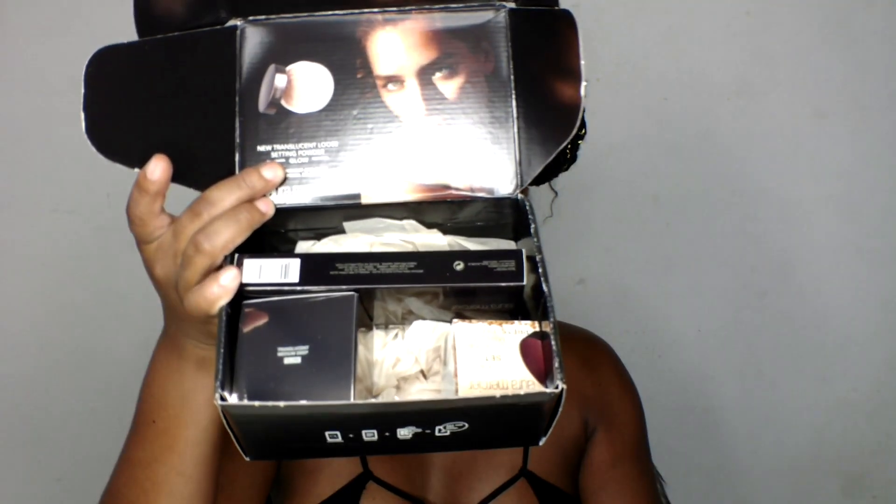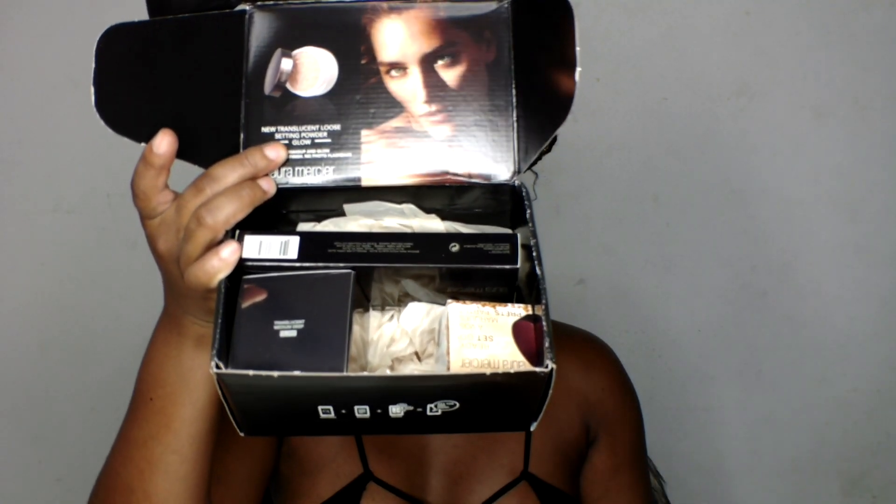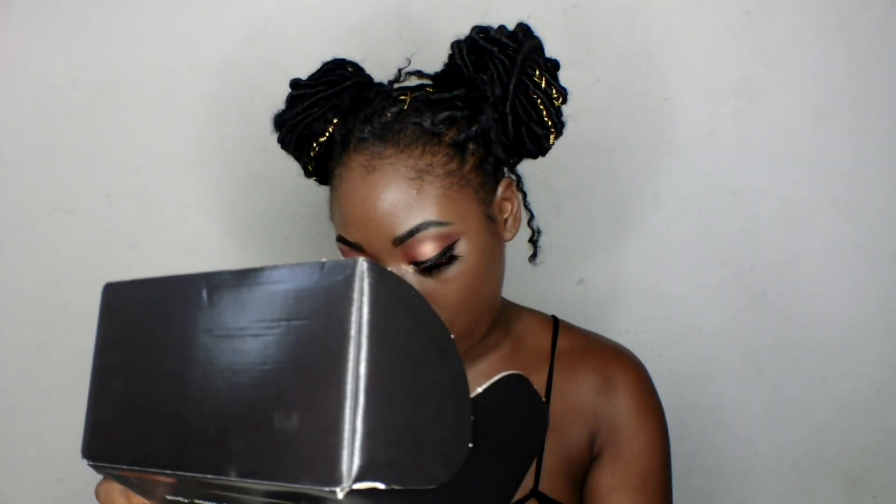These are the products that came in the box — three products. They look like two full size; I'm not sure, I think this might be a sample size in there too. I'm gonna read the back of this card for some details on what's in the box and how to use them. They say: set your makeup and glow — translucent loose setting powder glow.